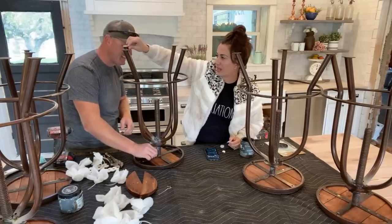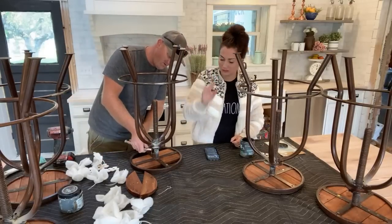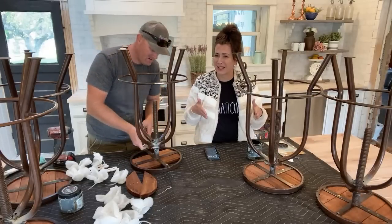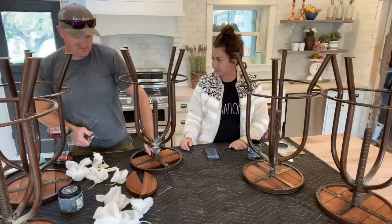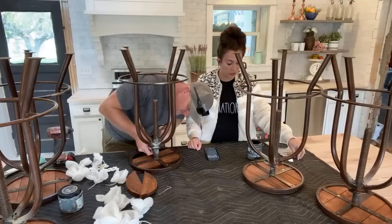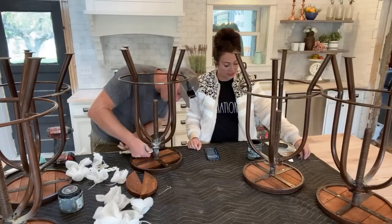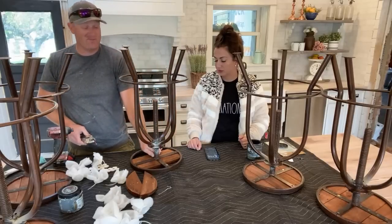Donna says her cats think the felt pads are cat toys — do they try to pull them off and bat them around? I have bar stools at our house right now; once these are done we'll move them over or use the ones at the desk, because I need to sell those. There are a few things I need to take out of that house and get sold that aren't coming over here.